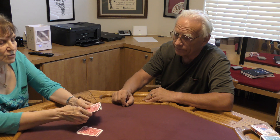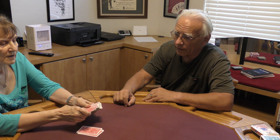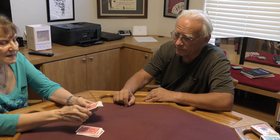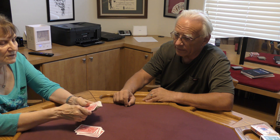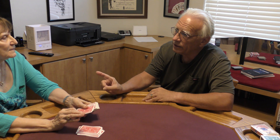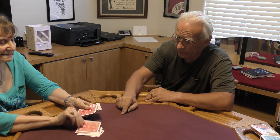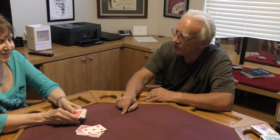One, two, three, four, five, six, seven, eight, nine, ten, eleven, twelve. What card did you think of, Sandy? Five of diamonds. Would you turn over the twelfth card? Five of diamonds! Now we're at twelve — let's go on to my number, which was seventeen.